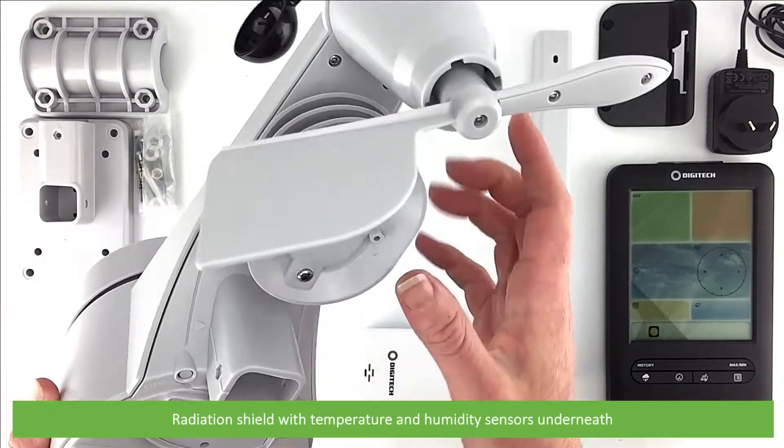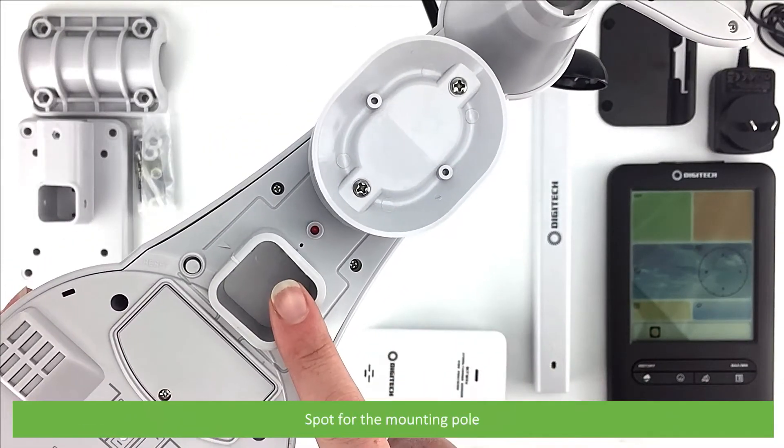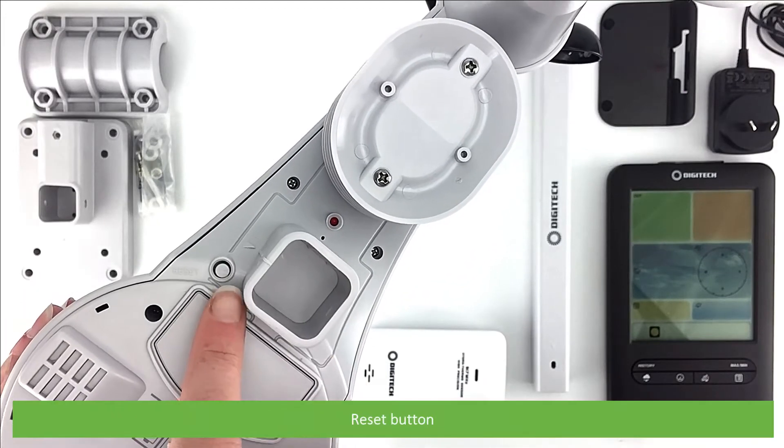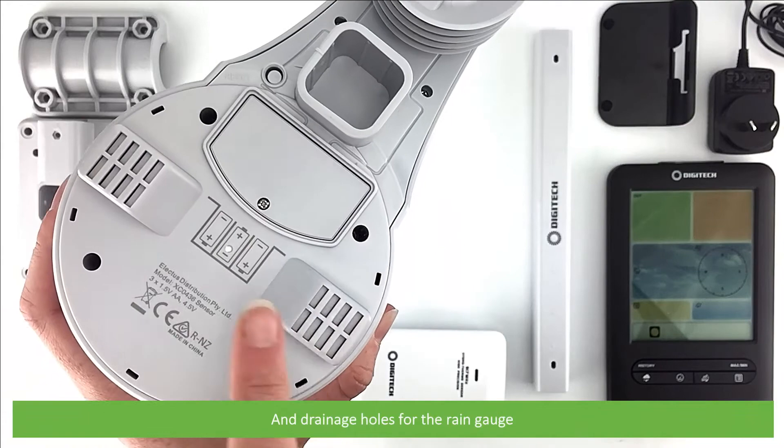The 5-in-1 sensor also features an LED indicator, a spot for the mounting pole, a reset button, battery compartment, and drainage holes for the rain gauge.